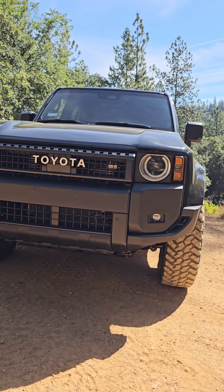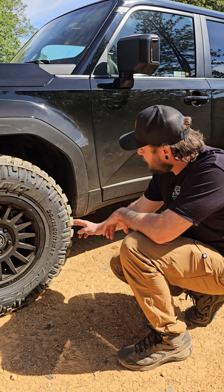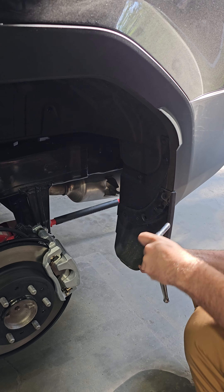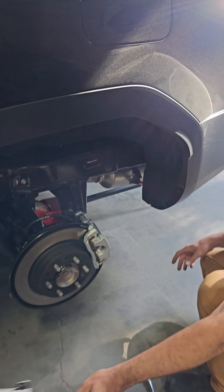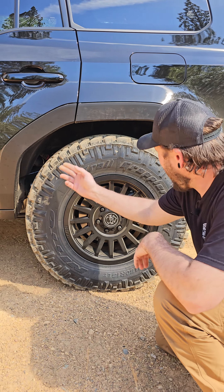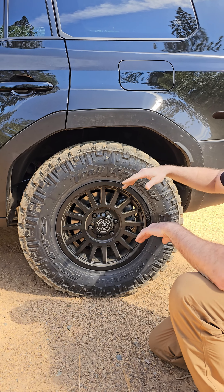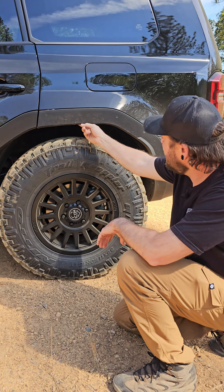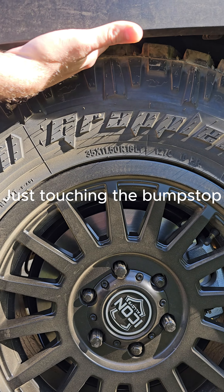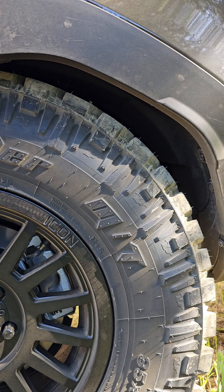We did remove the factory mud flaps. I'm not 100% sure if that was totally necessary, but I do believe it will be to actually fit the tires on there. In the rear, we really did nothing at all but remove the mud flap, and I don't think you'd even need to do that. When we flexed it out, we still had a ton of room both front and back. I still had a good inch of clearance, and in the photos you'll see that this tire is tucking up into the wheel well — that comes back to having the proper tire size and wheel offset combo.